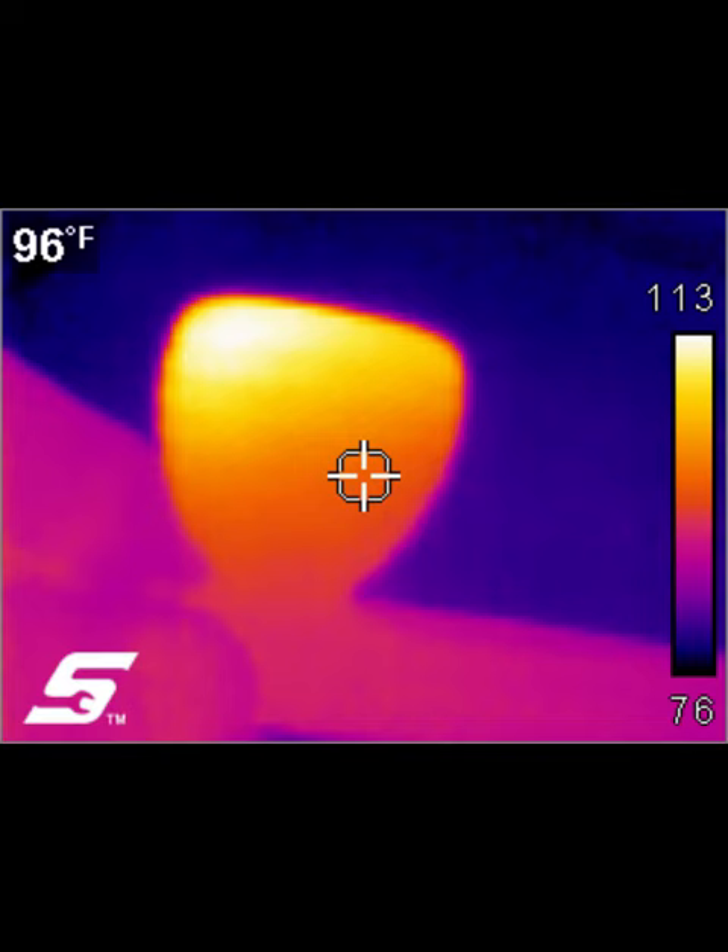This is a very cool smoking pipe, very dry smoke because it captures the liquid. The stem is aluminum which helps dissipate the heat.